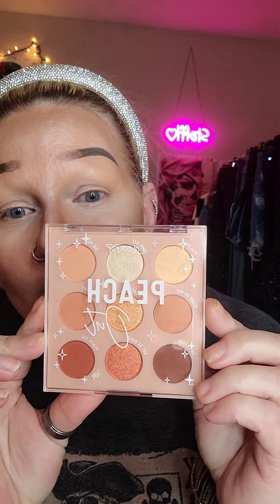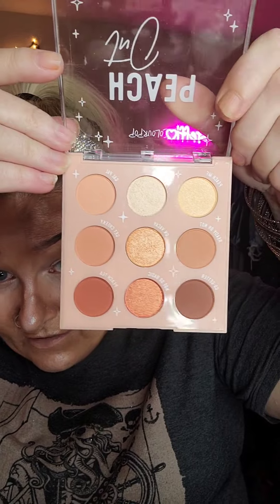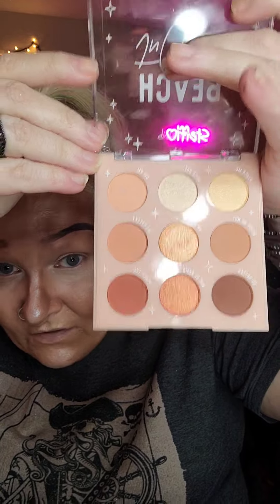Today's Christmas and I hope everybody is having a great day. For Christmas my daughter bought me this — the Peach Out palette by Colourpop. Let me open it up for you guys. Look how good those colors are — see the shimmery ones in the middle!